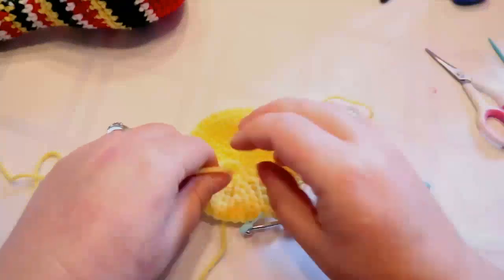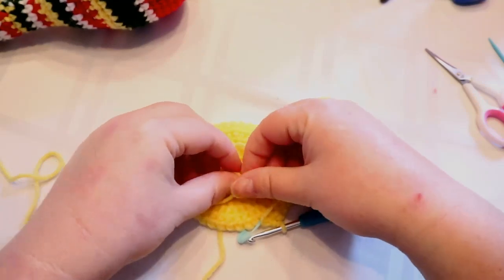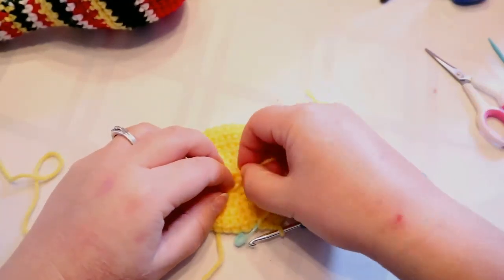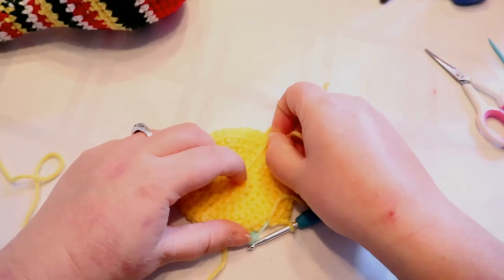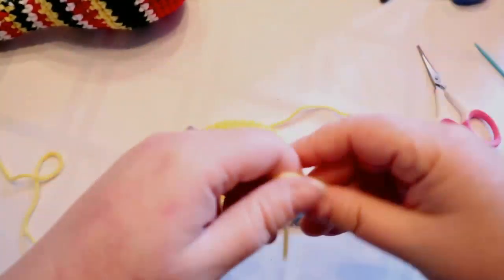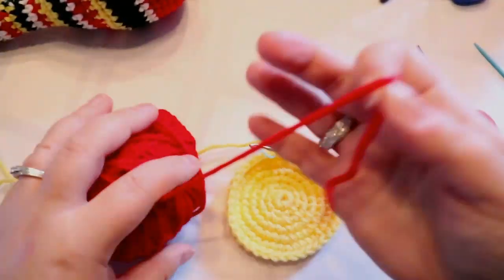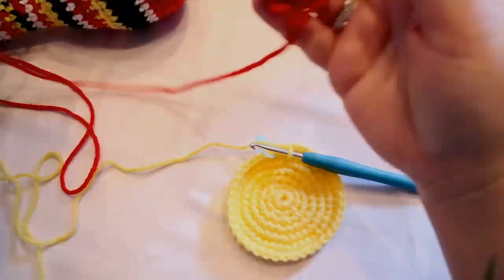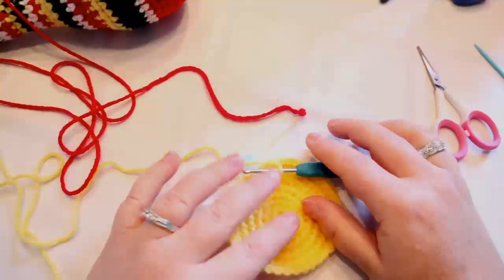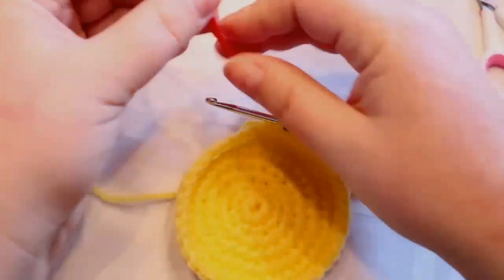All right, I've got all my rows done. I'm just going to tie a knot and cut off this middle yarn so it doesn't drive me crazy. We are going to switch to red. I'll show you two ways to attach this color — the way I do it and then an easier way — so you can choose which one you want. So when I attach the red...